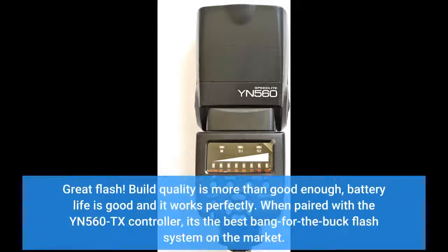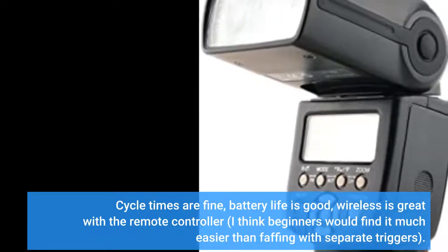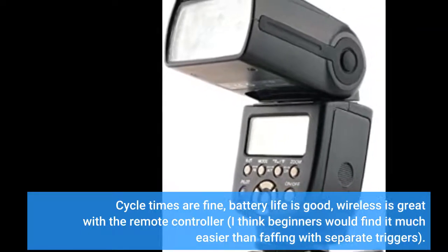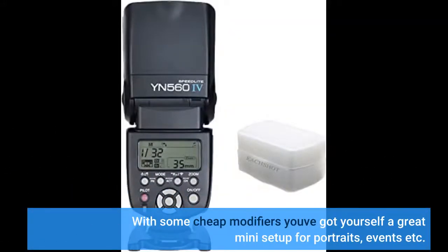Great flash. Build quality is more than good enough, battery life is good, and it works perfectly. When paired with the YN 560TX controller, it's the best bang-for-the-buck flash system on the market. Cycle times are fine, battery life is good, wireless is great with the remote controller. I think beginners would find it much easier than faffing with separate triggers. With some cheap modifiers you've got yourself a great mini setup for portraits, events, etc.